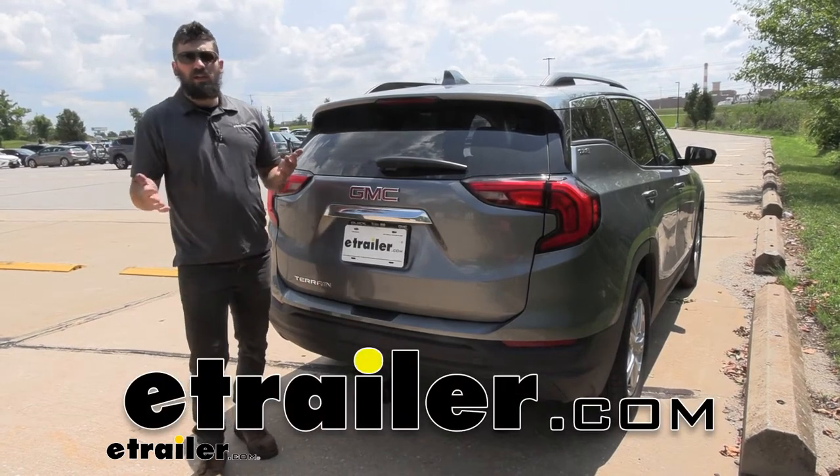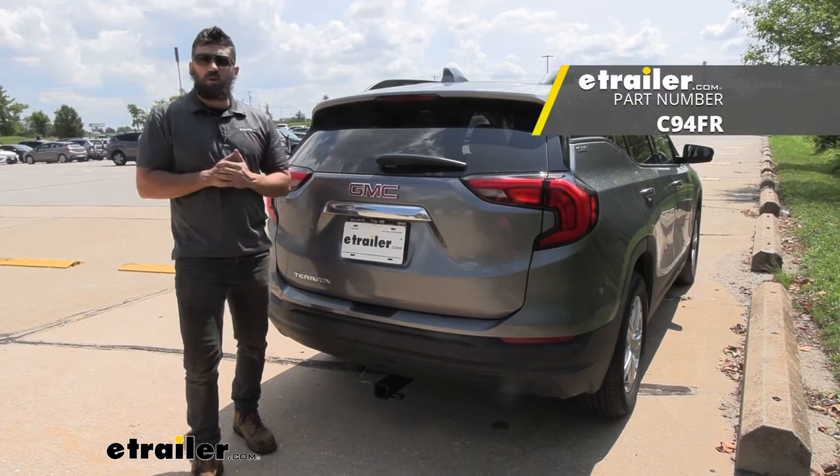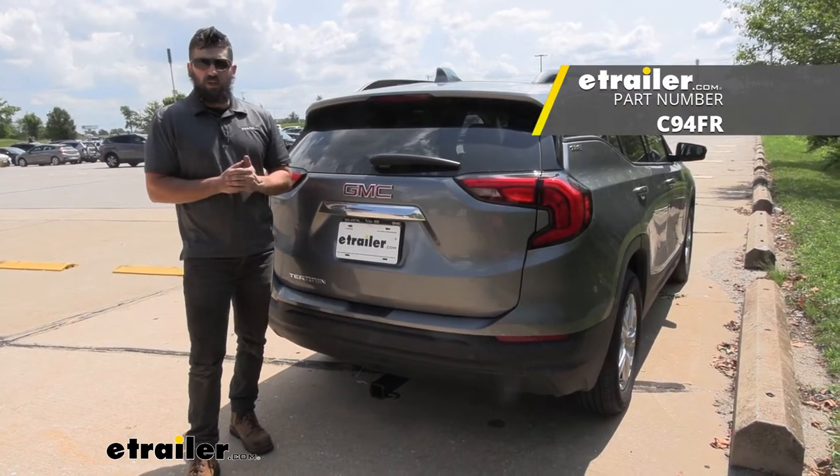Hey everybody, how's it going? Today we're going to be going over and showing you how to install the CURT trailer wiring harness here on our 2020 GMC Terrain.